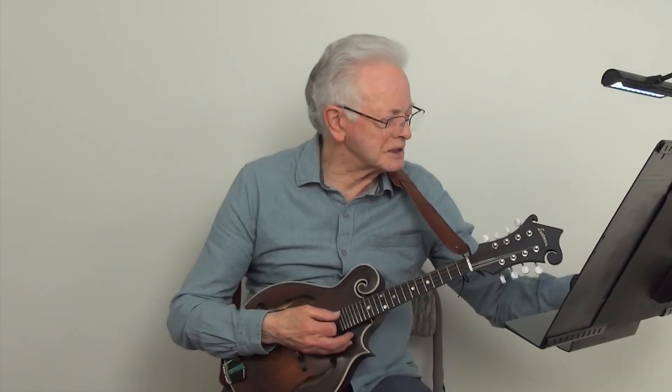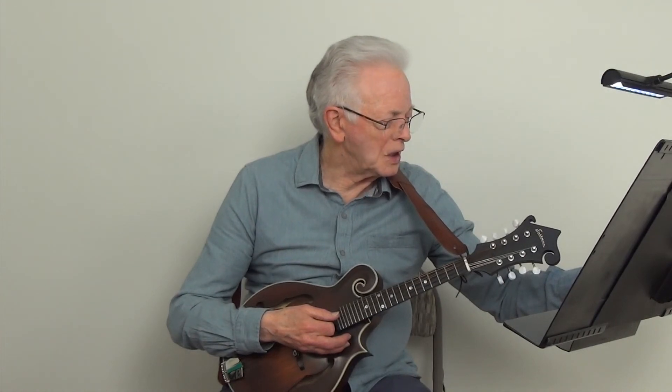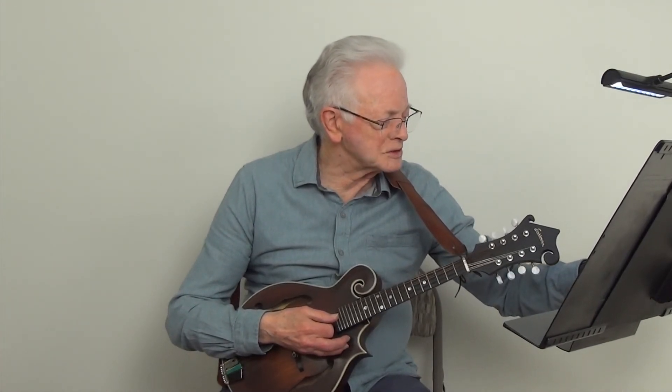And now we will play the Sunshine Song at metronome 160.